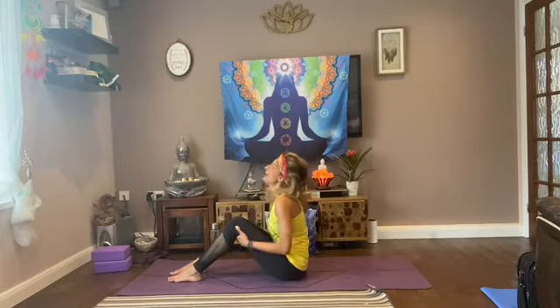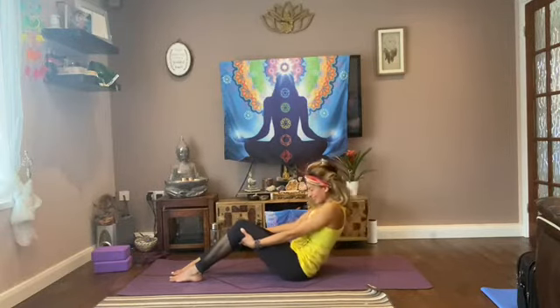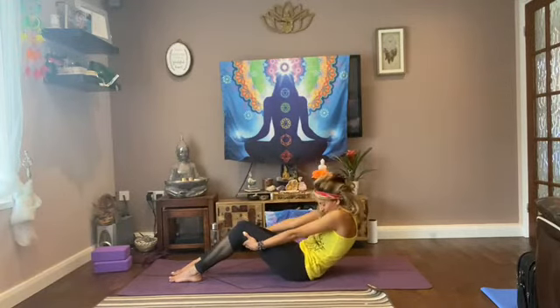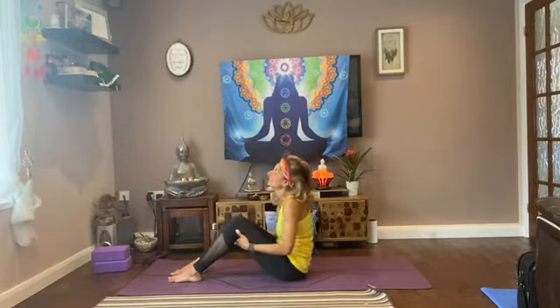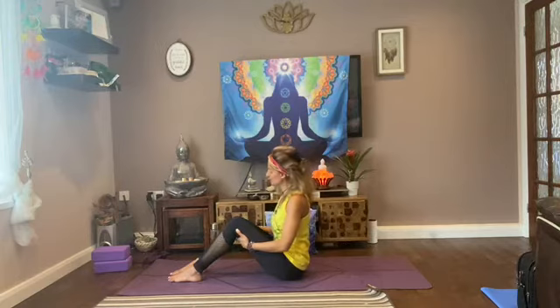Inhale, and exhale, coming back. Just moving this a few more times — arch your back, lengthen out your shoulders and your spine, open up your chest, and come back to centre. Again, lifting up nice and tall, we're going to take a gentle twist here.